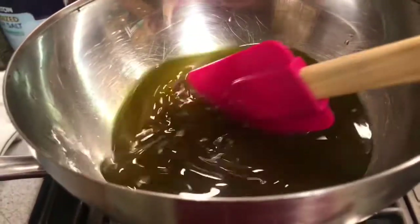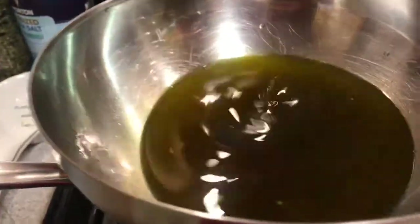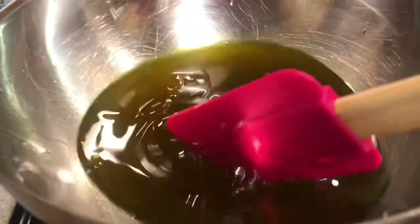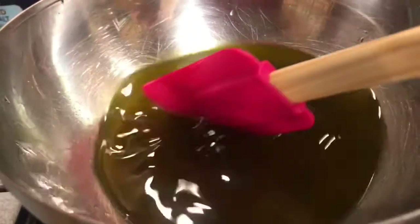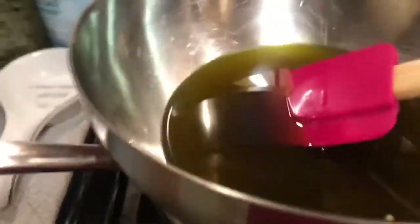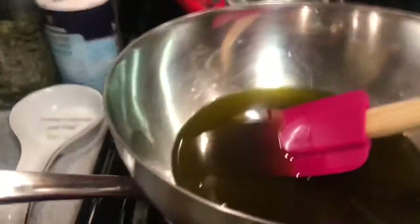It's almost there. I don't want to see any of the little wax pellets still floating. And then once it's dissolved, I turn the flame off. That bowl is pretty hot so be careful when you touch it.